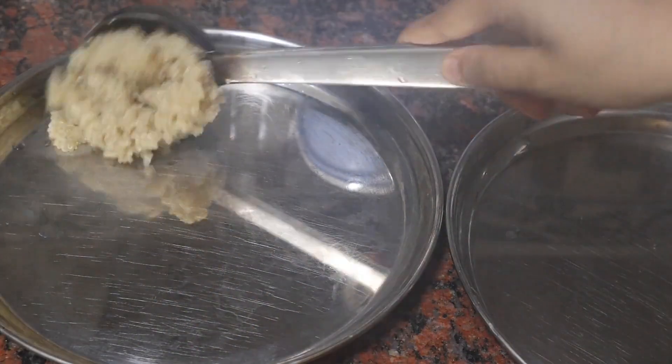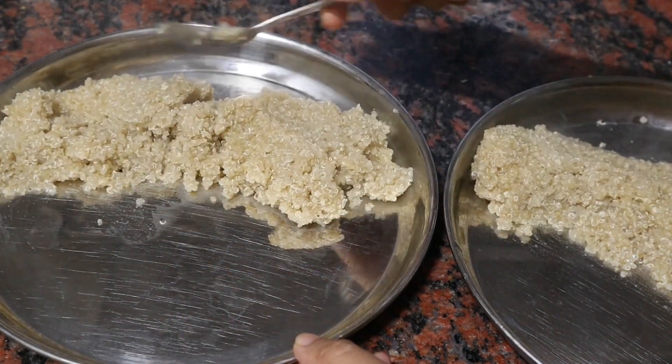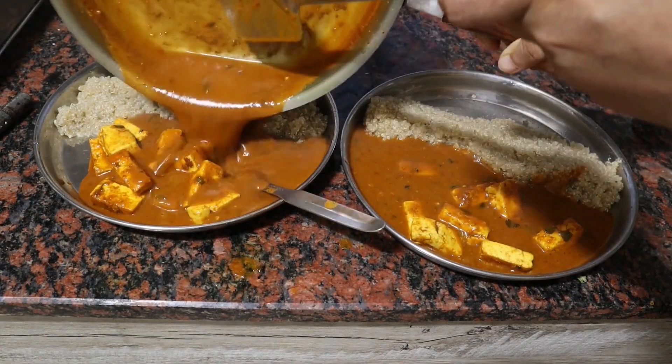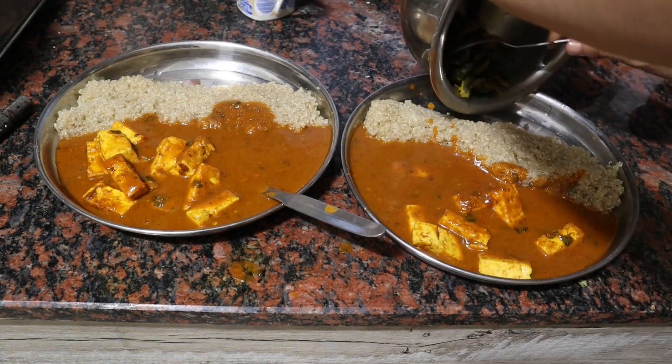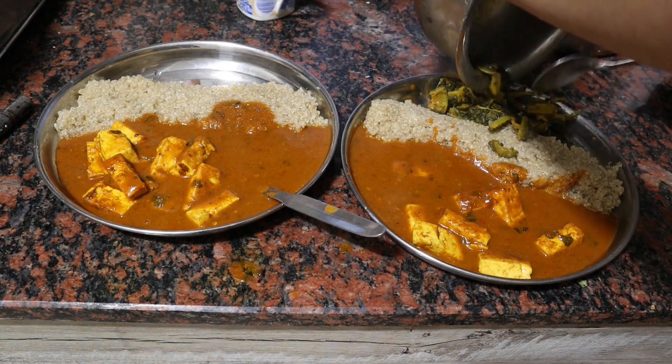Now it's time to serve dinner. I prepared some quinoa, so I am serving the paneer with that. Also I had some karela fry left from lunch, so we will be serving that as well.